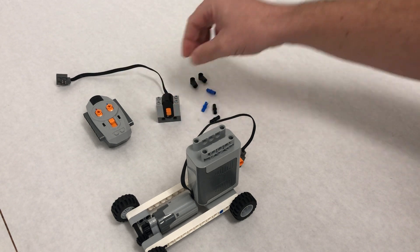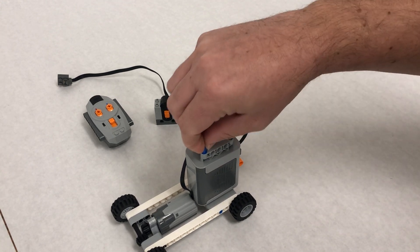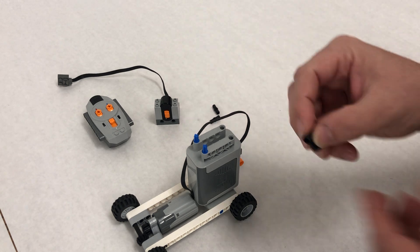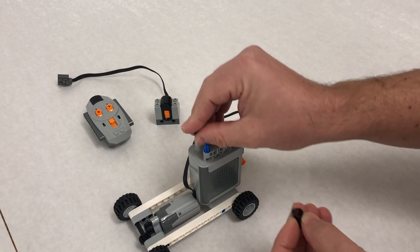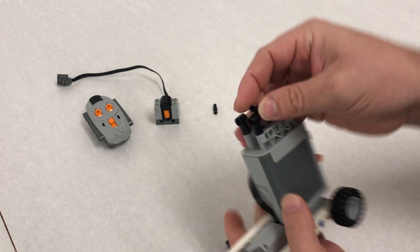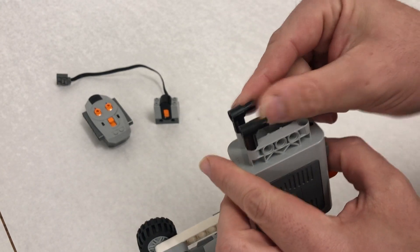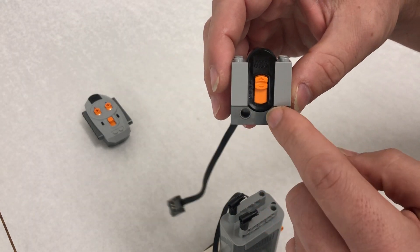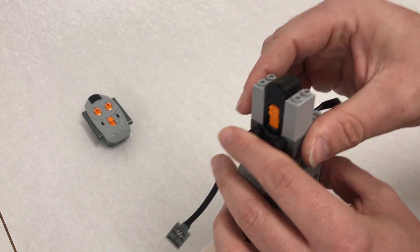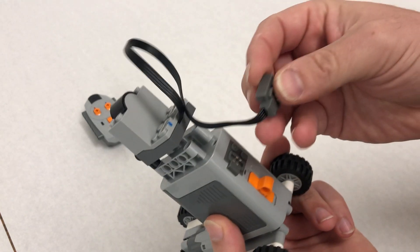Step eighteen: attach the infrared receiver to the top. Start by taking the two blue pin-to-axle connectors — notice these don't spin as easily as the tan ones. Take the little connectors with the hole and stick those in so the holes are facing backwards. Take the last two black pins and stick those into the connectors facing back. On the receiver there are two holes — it's a little tricky because parts will move on you, but eventually you'll get it set.